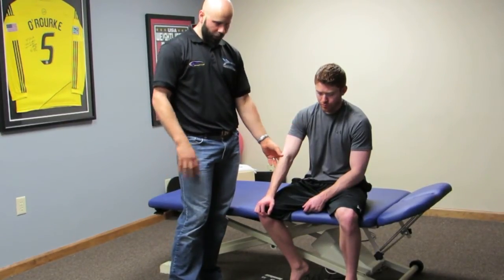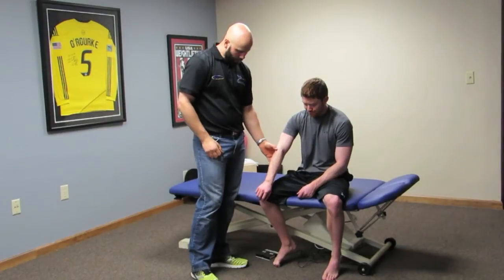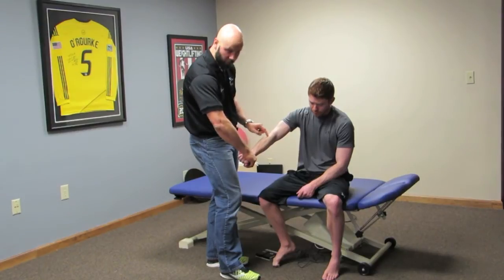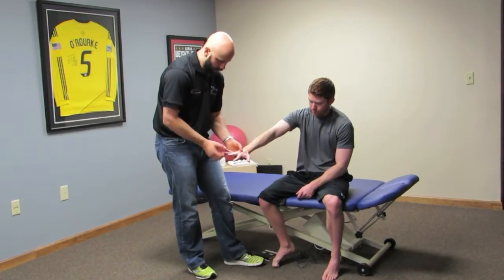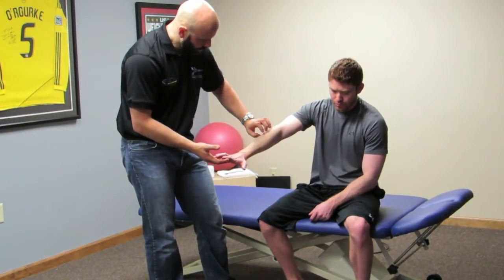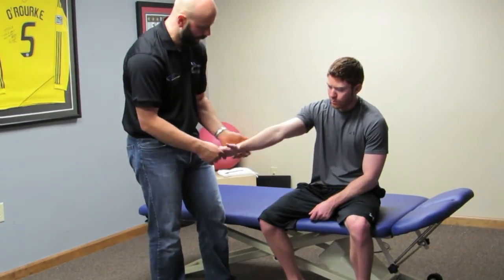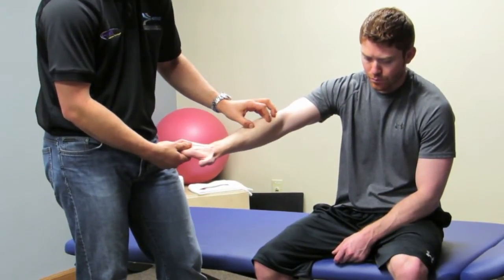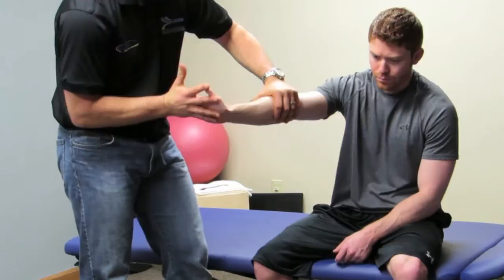In the exam, they're going to complain about lifting a cup of coffee or opening a door. But what you might see is if you have them resist wrist extension, that often times reproduces their symptoms. You can also have them resist individual finger extension, which sometimes shows you there is more of an extensor digitorum component to that. You also want to be checking the flexors, because a lot of times it is actually hypertension in the flexors that causes overuse of the extensors.